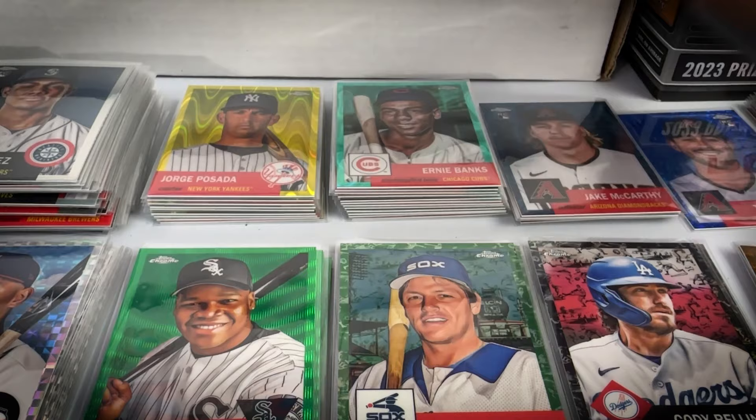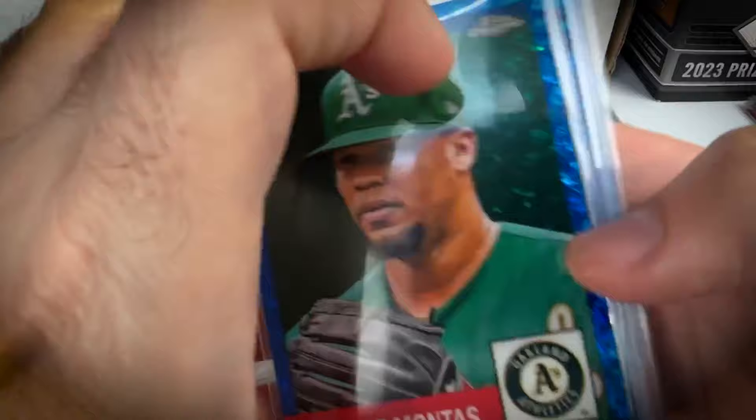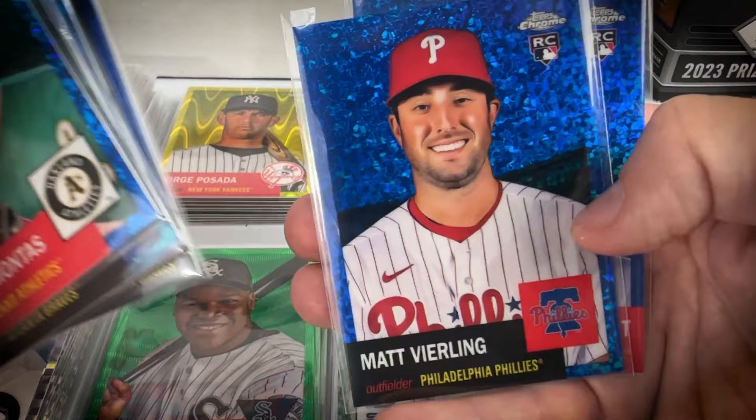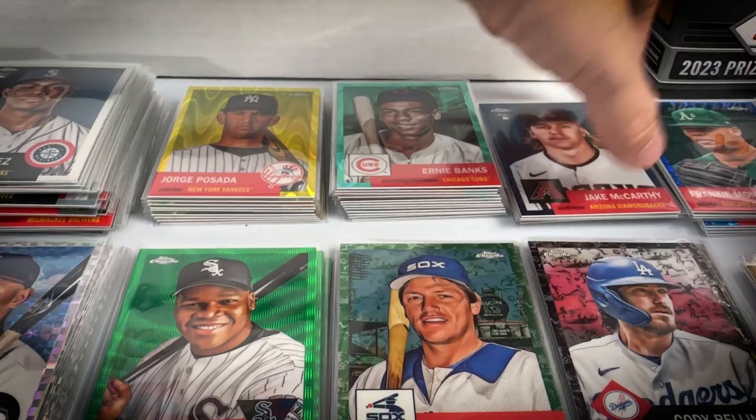Next are the blue mini diamonds, numbered to 199. Got Mantas, Andrew Jones, Dennis Eckersley, Jorge Soler, Dansby Swanson, Matt Vierling, and Tyler Gilbert.